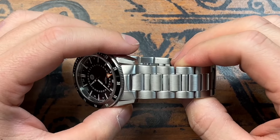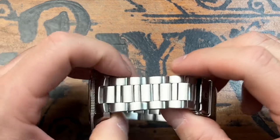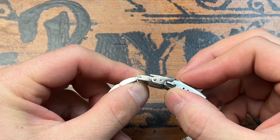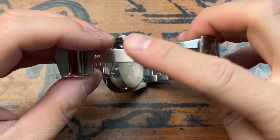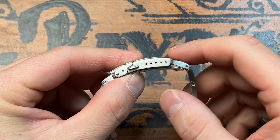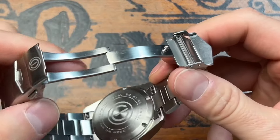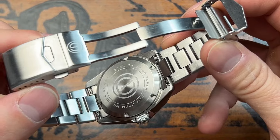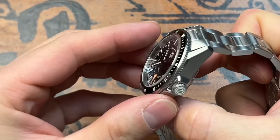The bracelet is a solid 316L surgical grade stainless steel bracelet as well, with H-links throughout — brushed on the top and along the side. They offer screw pins instead of push pins, which is really good to see. It does have a fold-over double-pusher safety clasp. It's milled underneath; however, the top part of the clasp is pressed, but it offers five points of micro-adjustment. The spring bars are quick-release, so it's very easy to swap to a different strap.